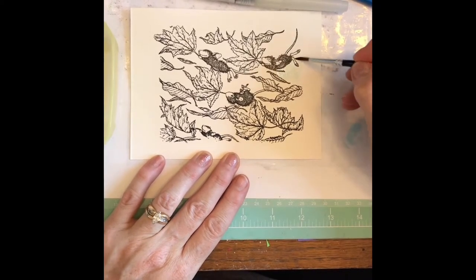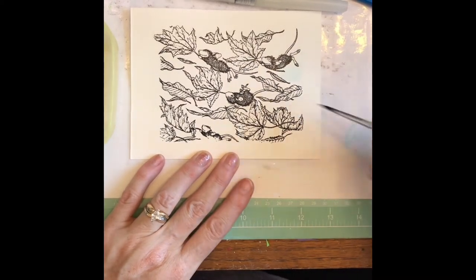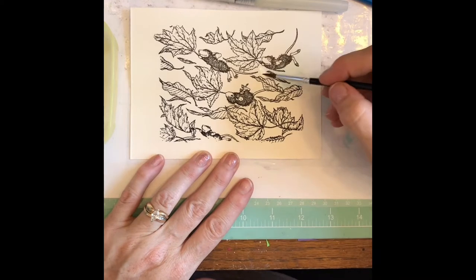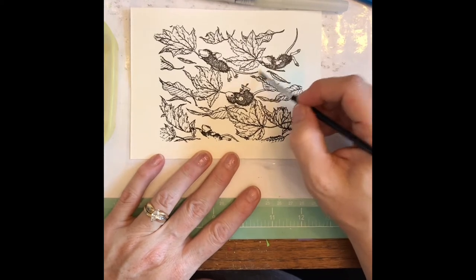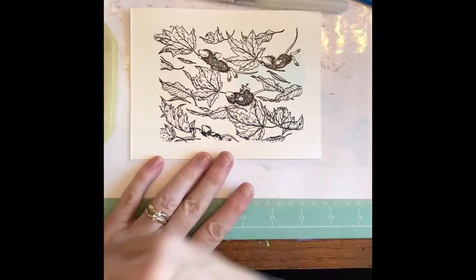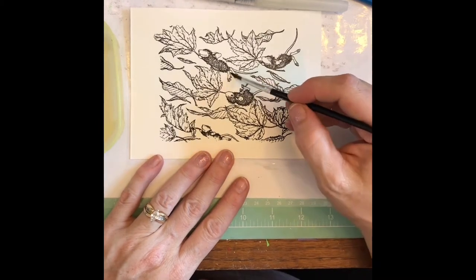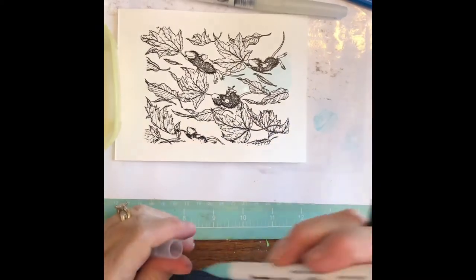I used my Versamark ink and then put clear embossing powder over the top of it. I just like the way it's shiny and it really helps keep the water or the inks where they're supposed to be. I've been smudging everything lately, so the clear embossing powder helps with smudges. If you guys haven't tried that — I'm just laying down some color here.